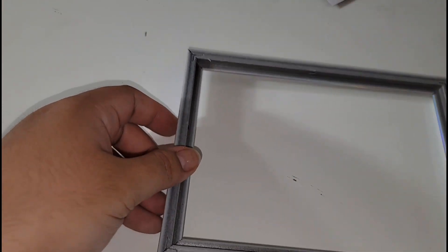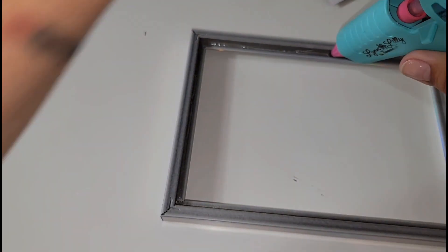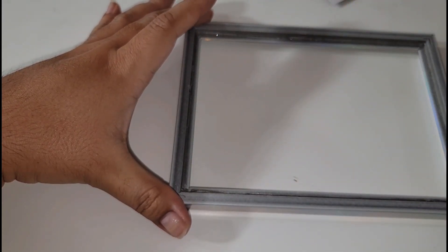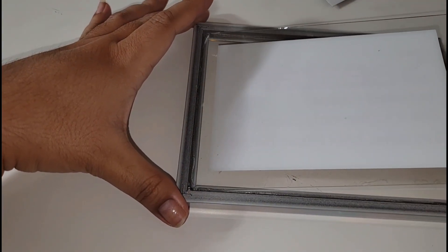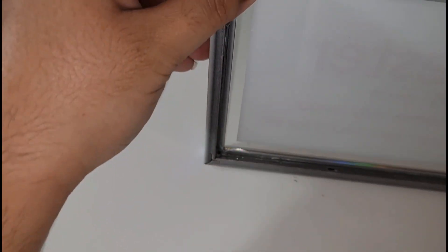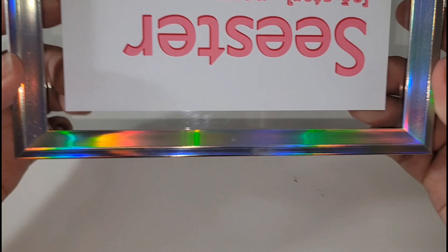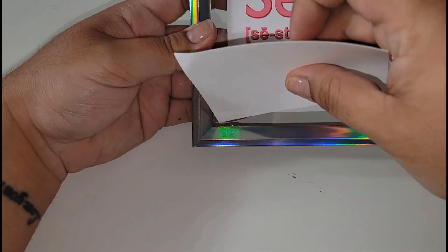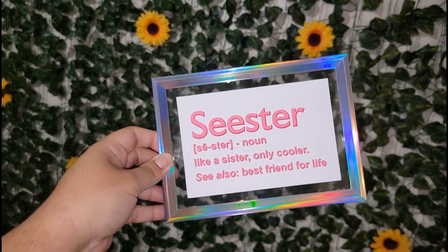I'm grabbing my high-temp mini hot glue gun — it's a Sure Bonder brand from Lynn and Lily — and putting a layer of glue all around the border. You could use E6000 glue instead if you prefer, but I'm using hot glue. Then just grab the glass and stick it right back in. Pro tip: don't use as much glue as I did — it spread out from the edges. Grab a scrap piece of paper or tweezers to wipe it away if needed. And we're done!